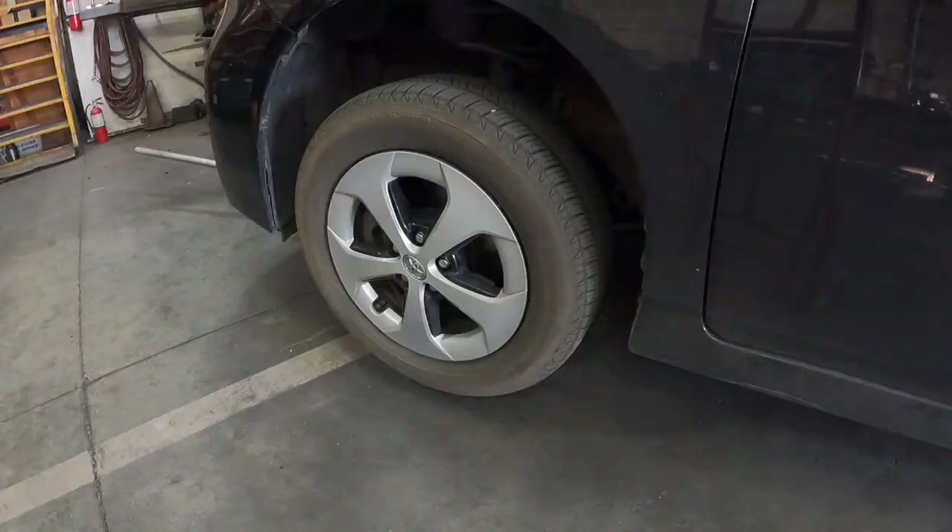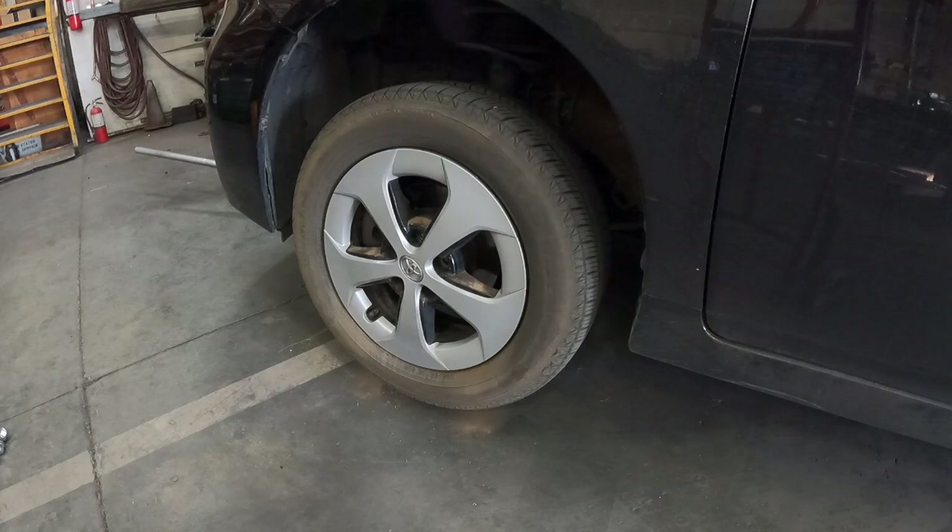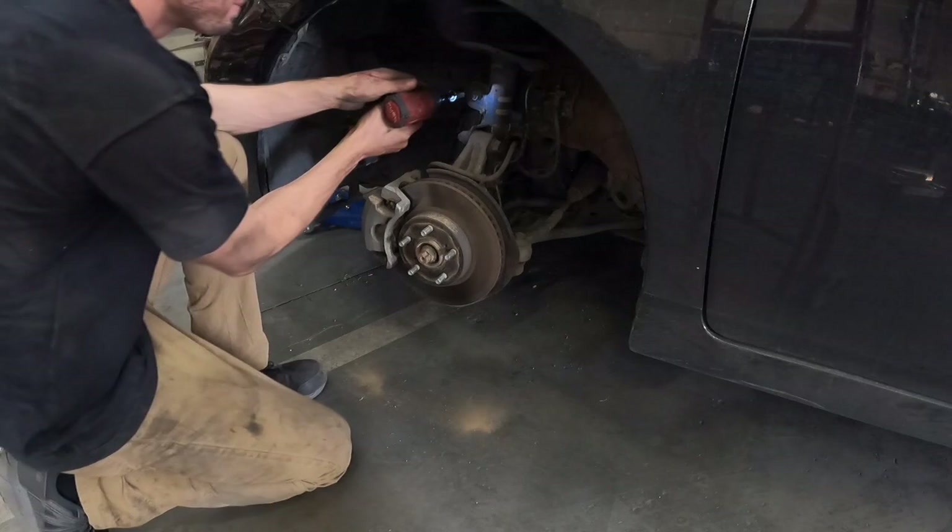Next go ahead and jack up and support the vehicle, then go ahead and remove the wheel and tire — this is going to be a 21mm socket. With the wheel and tire removed you've now got access to the rest of your suspension components.